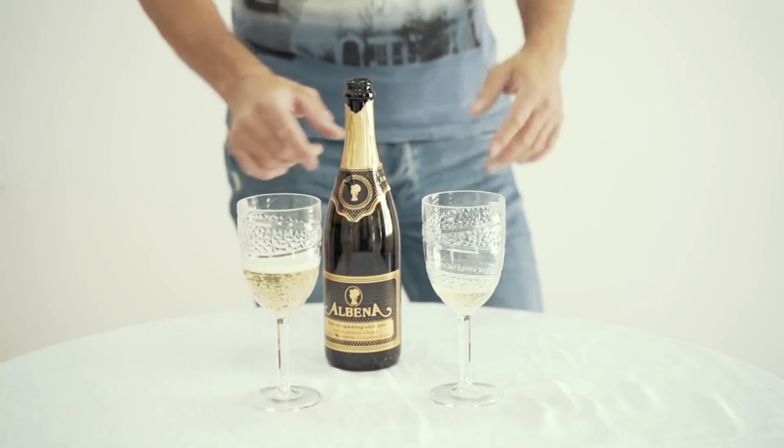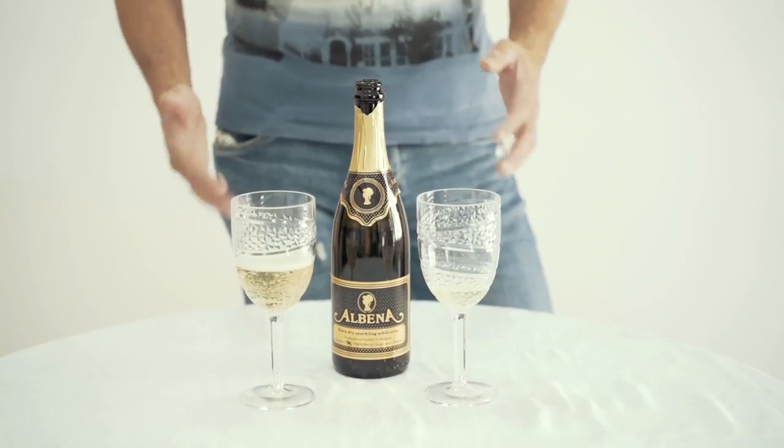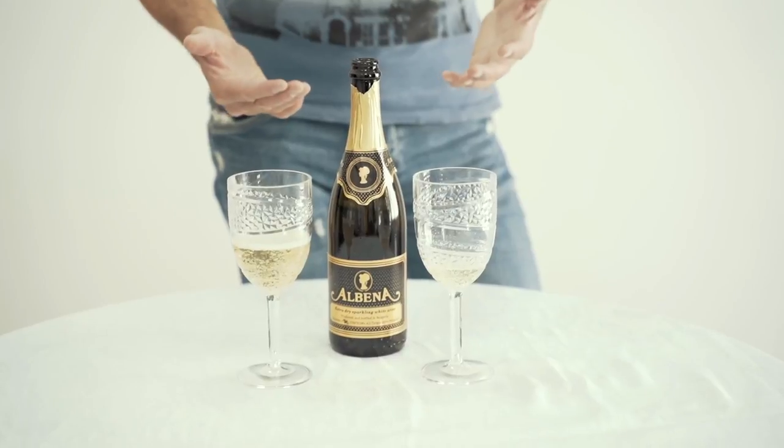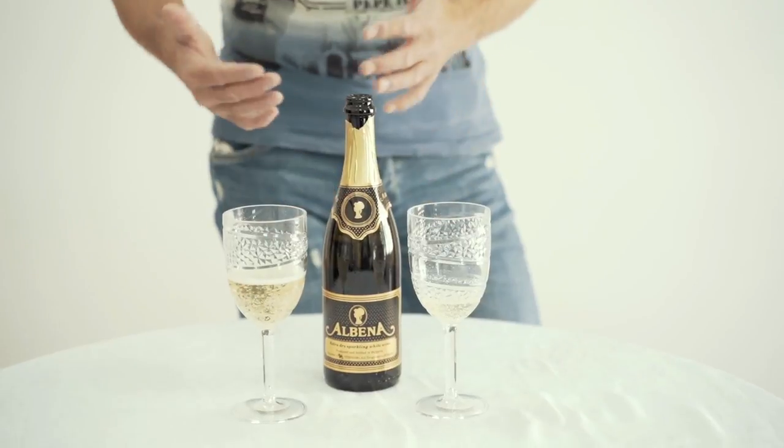And this is all that it takes to open a bottle of sparkling wine, guys. Nothing special, nothing scary. Of course, you need a little practice. But as long as you know the theory and you do it once or twice, you will be fine. Everything will go nice and smoothly. Every other bottle is going to be easier than the one before. You will look like a professional, do a great job, your guests will enjoy their evening, you will make good tips, and you will have a beautiful life.